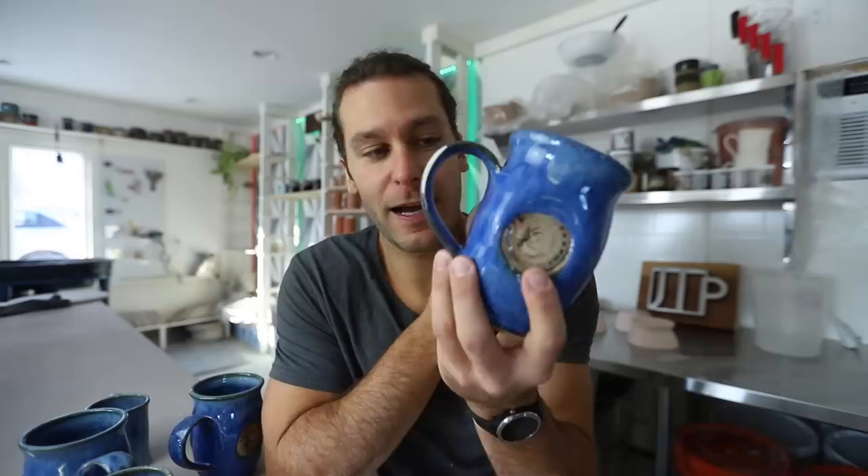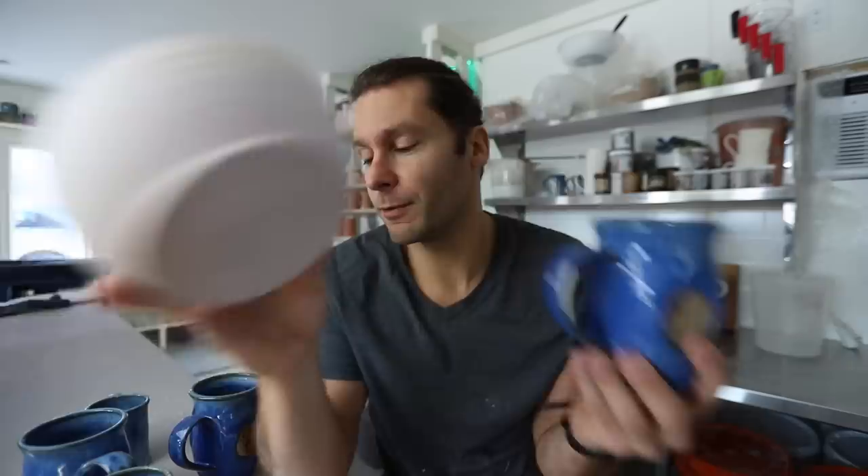A couple things to note about glazing pots that have already been fired up to where they get vitrified — like cone 6 or cone 10, or whatever temperature you fire to — it's not as easy as when you do it originally. When you first get pots out they're fired up to bisque temperature, cone 06 or cone 04, so the clay is still porous and it absorbs the glaze. When you dip or paint or brush or spray it on, the glaze actually gets absorbed. This is already vitrified — it's not gonna really absorb anymore.